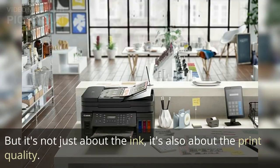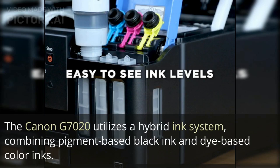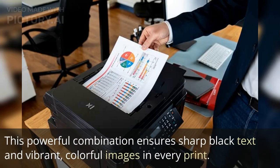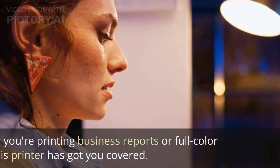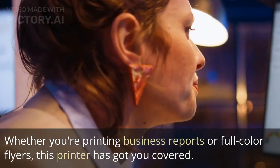It's not just about the ink — it's also about the print quality. The Canon G7020 utilizes a hybrid ink system combining pigment-based black ink and dye-based color inks. This powerful combination ensures sharp black text and vibrant, colorful images in every print, whether you're printing business reports or full-color flyers.